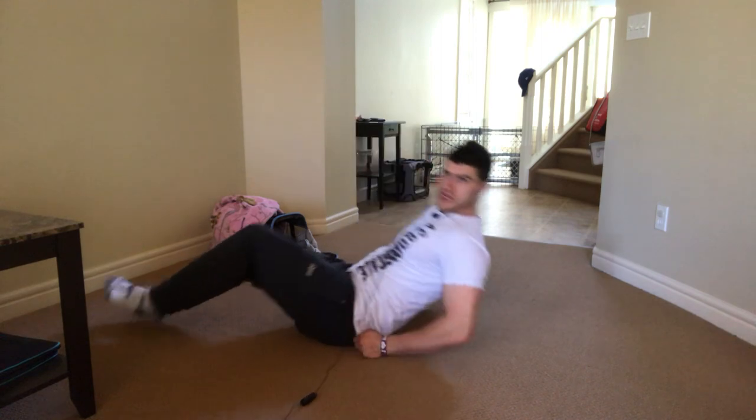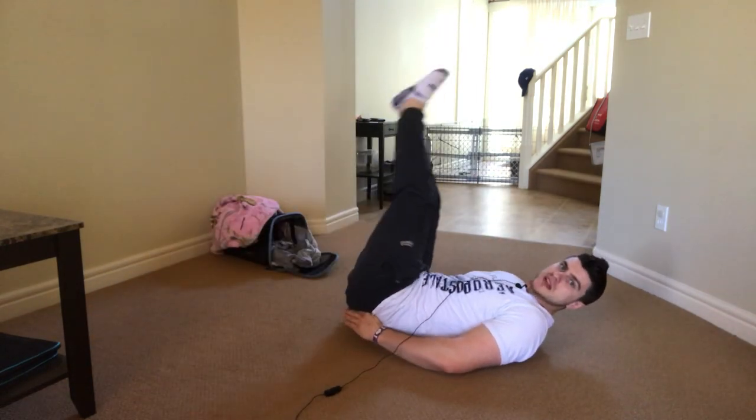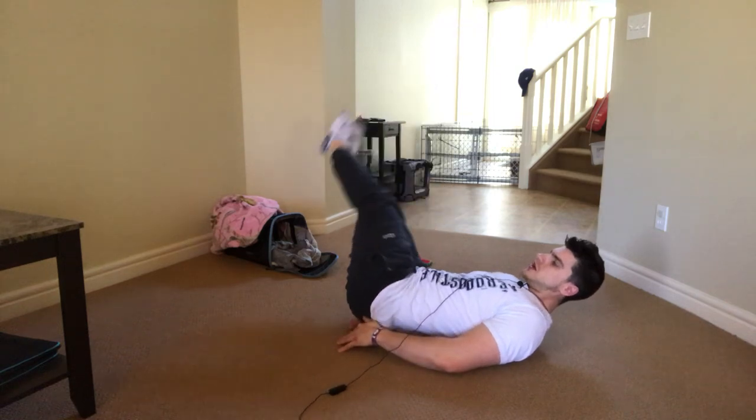To do leg swings, we're going to go clockwise — make sure you get a nice big leg swing. Once you go clockwise, then you're going to go counterclockwise too.